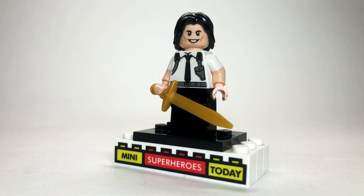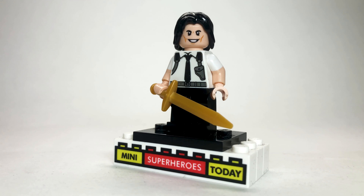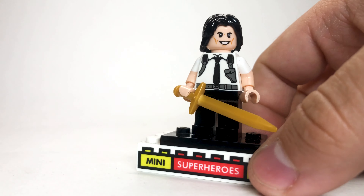Next up, we've got Loki in his TVA trench coat. I love the way this figure turned out. I used the torso from Ross from the Lego Friends Central Park set. The head and hair, of course, are from the Ragnarok version of Loki, and then I just threw some dark brown pants on there to round the whole figure out.